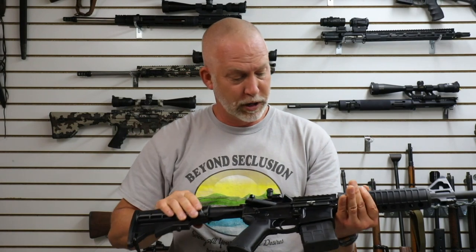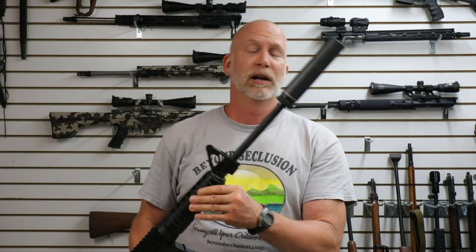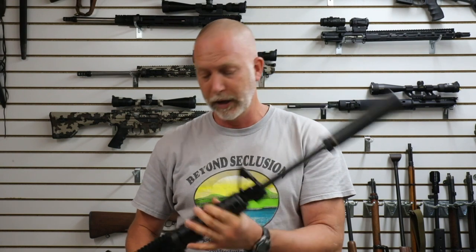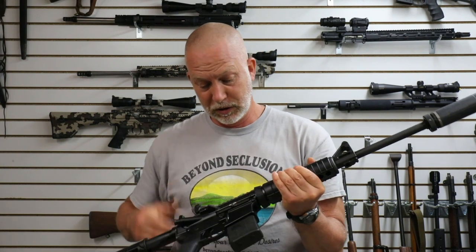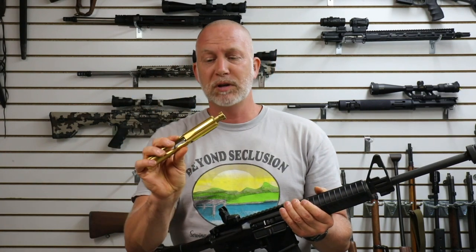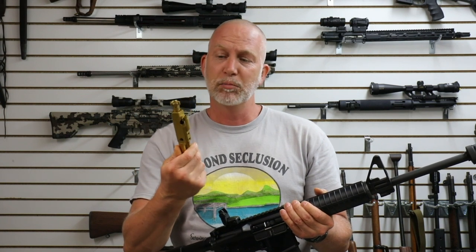For example, I've got my Ruger here. One reason is I like running cans — I run a can on everything — and we get a lot of carbon buildup, and sometimes that just makes it hard to clean. This would be something I could use to replace an existing bolt carrier group.